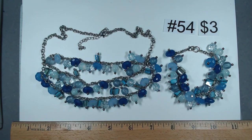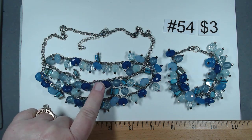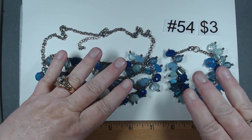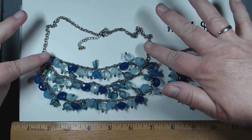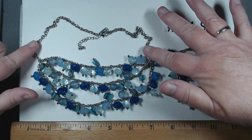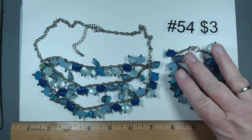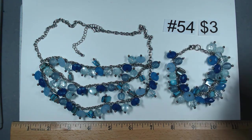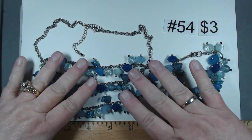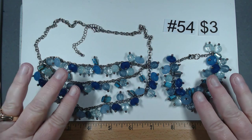These two pieces were in a box all by themselves. From looking at these beads, we have a pair of earrings that either directly match or would match pretty nicely. This necklace has the triple layer of acrylic beads and dyed shell, silver tone with generous extender, 18 to 21 and a half inches. It has a matching bracelet at about eight inches. Beautiful, perfect for spring. Item number 54, this duo is $3.